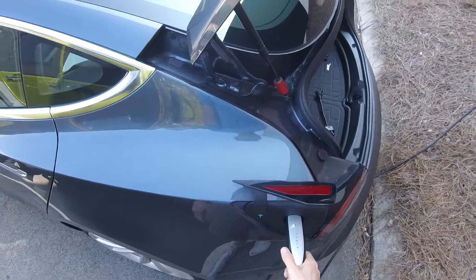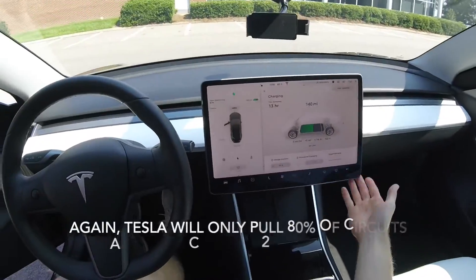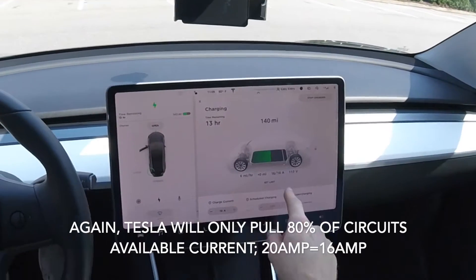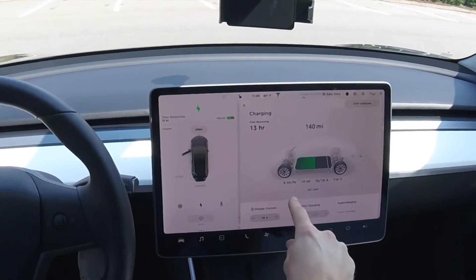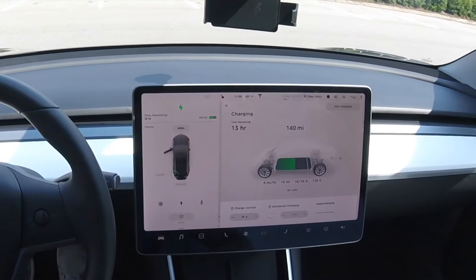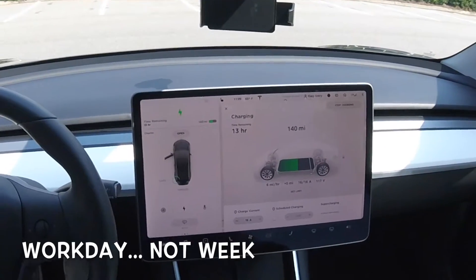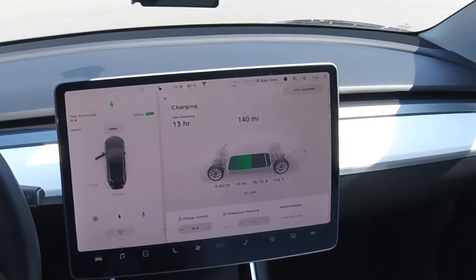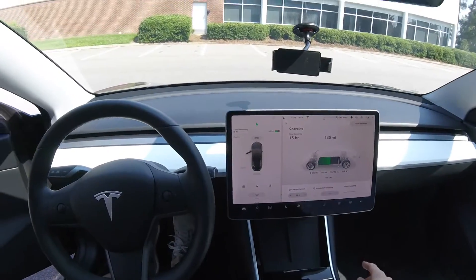Green — plugging it in. Now the car recognizes it as a 16 amp adapter. Look at the difference: we have 16 amps, still around 110–120 volt input, and now we're getting six miles per hour. That brings us down to a 13-hour charge. If you think about a typical eight-and-a-half to nine-hour workday, you're going to get about 50 to 60 miles of range. If you have a NEMA 5-20 in your garage, definitely buy the adapter — I think it was about $30.